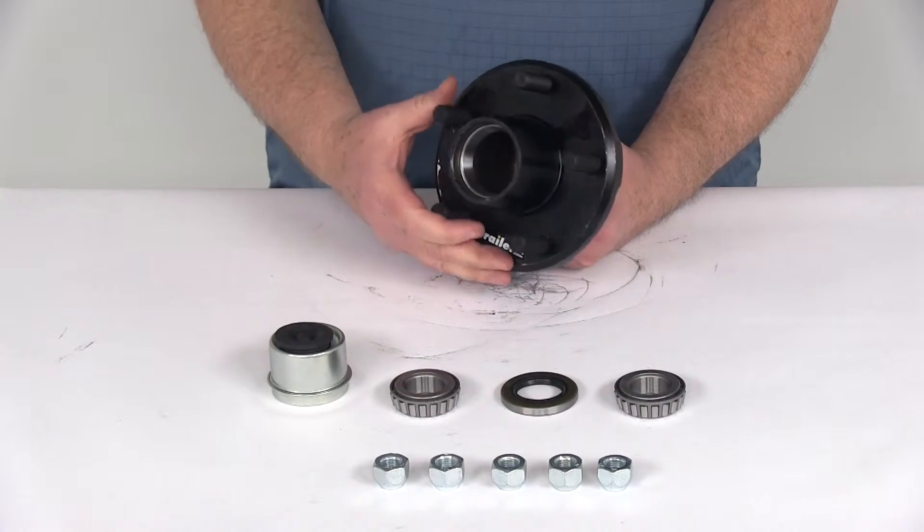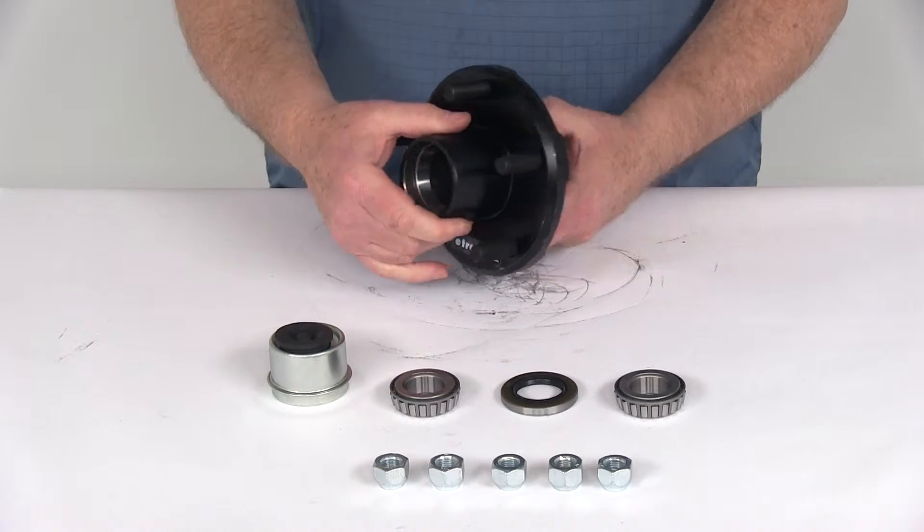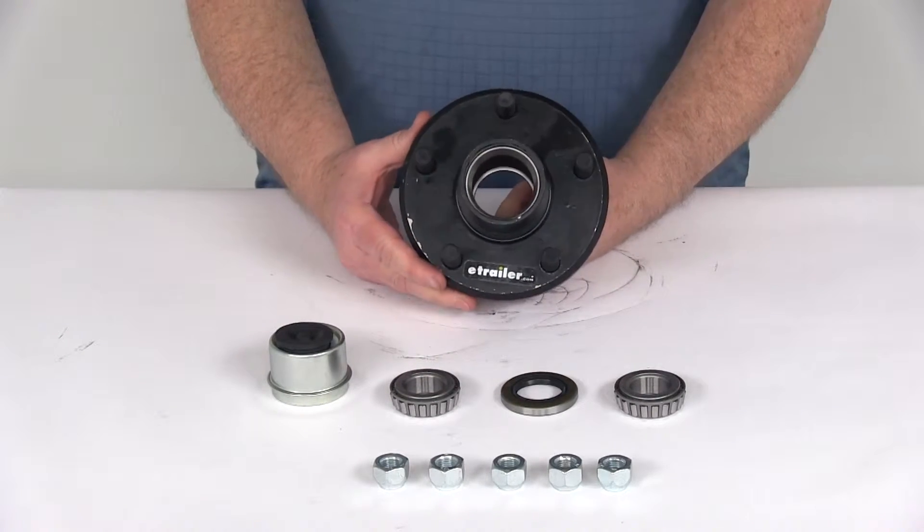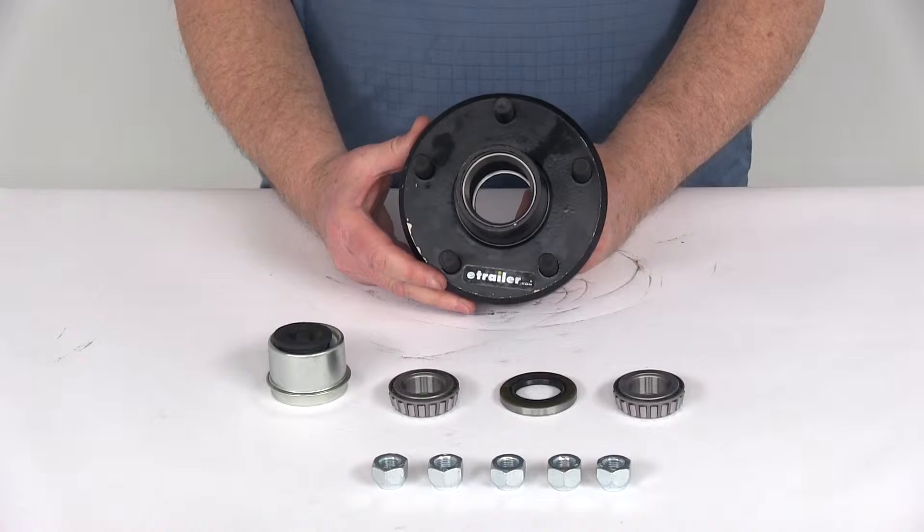The hub itself is a sturdy iron construction with a nice zinc-enriched paint finish over the whole hub. It is certified by USSAE standards and CSA, which are the Canadian standards.